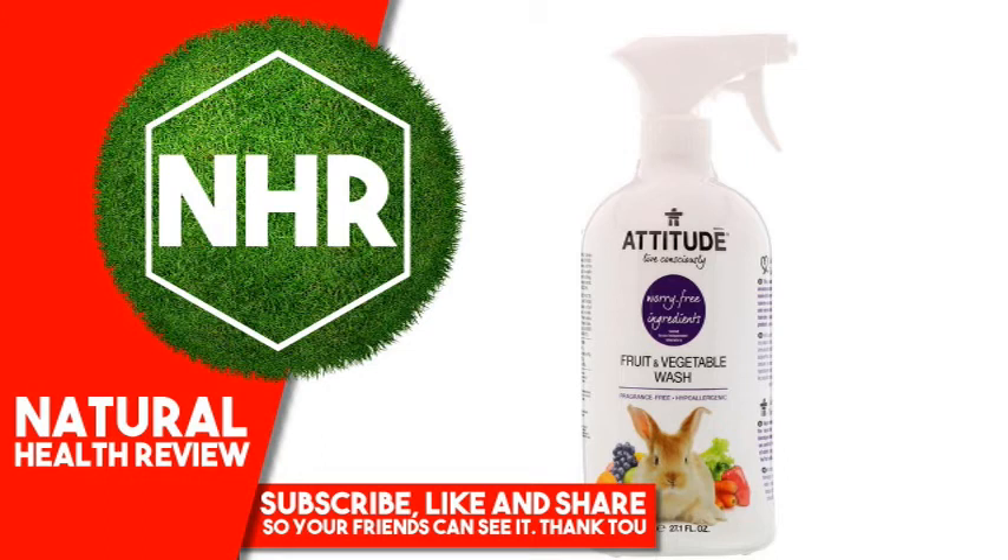Specially formulated to remove residues from handling, pesticides, waxes, or other contaminants.